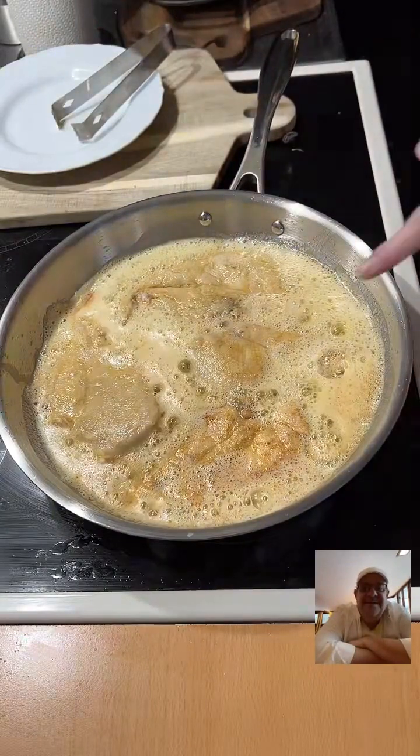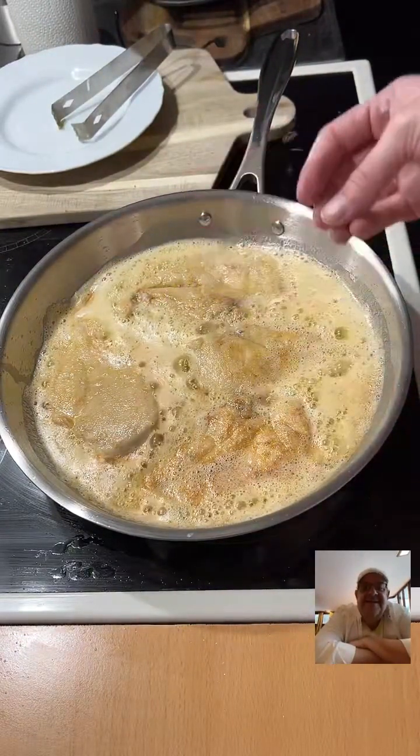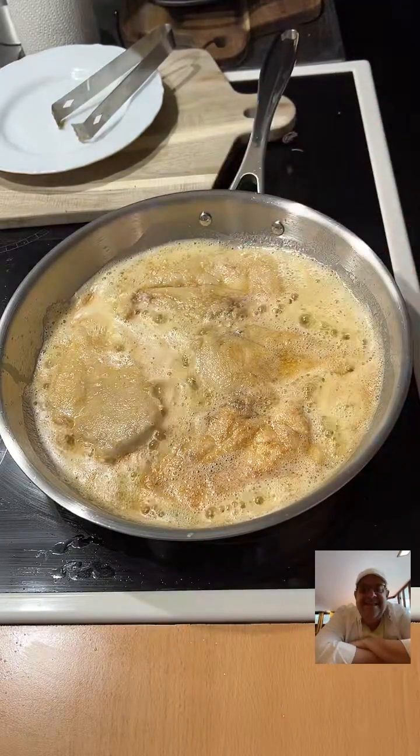You can see how it's getting golden — that's what you're looking for. You want it to envelop in the butter and have that smooth, rich sauce for our chicken piccata this morning.